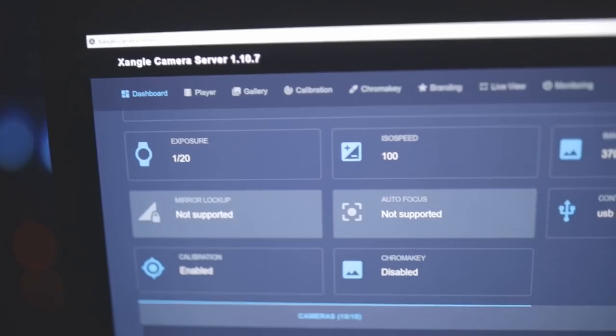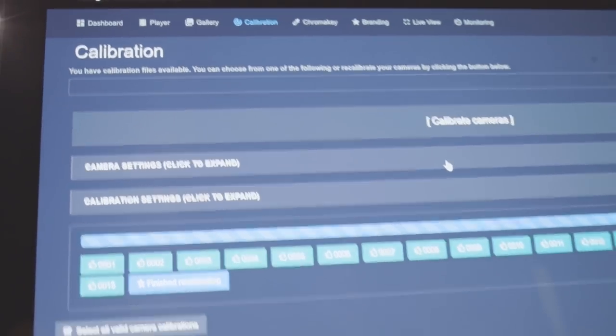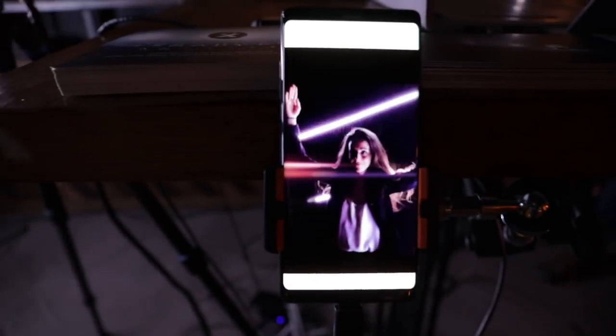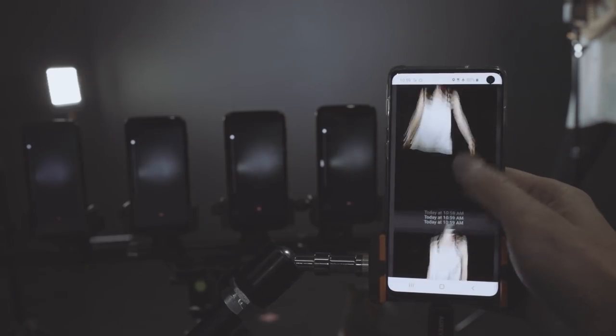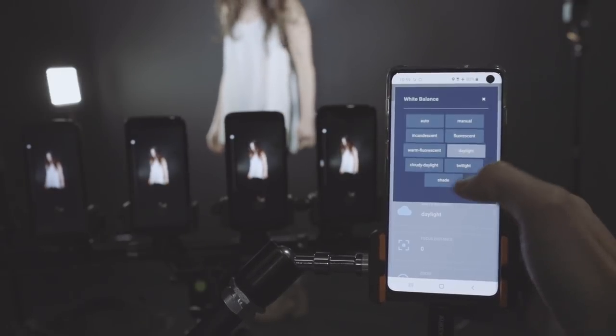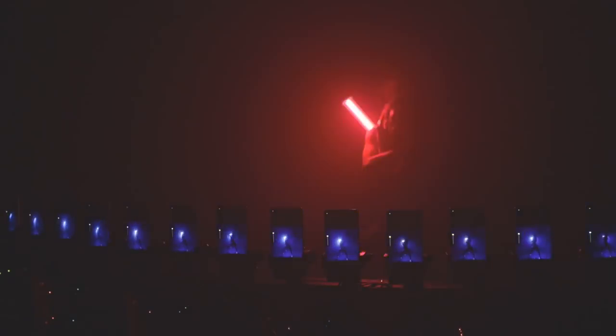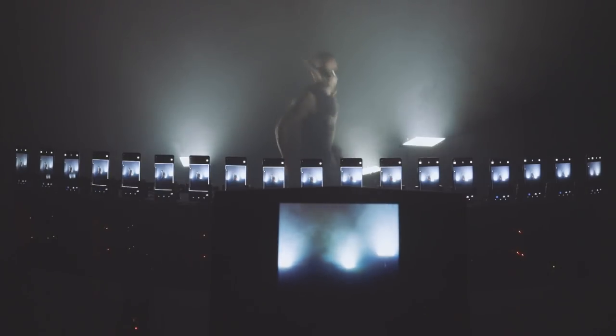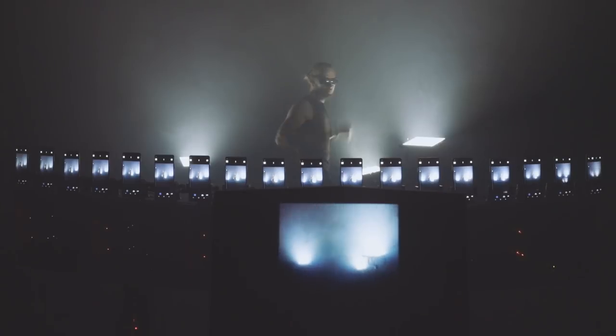Of course, we still use our base modules: the digital calibration, the fast preview, the gallery page, and easy camera settings control. Using 18 devices, it takes about 3 seconds to get the files, calibrate, and generate an MP4 ready for display and for sharing.